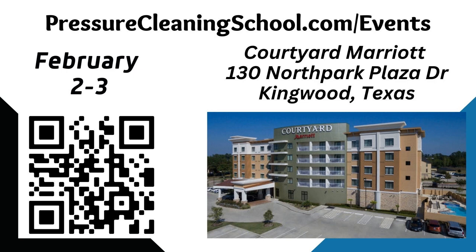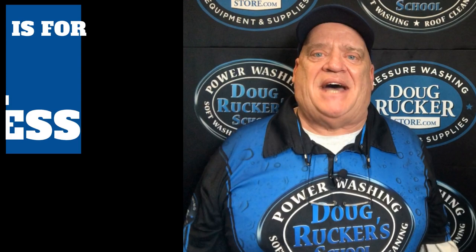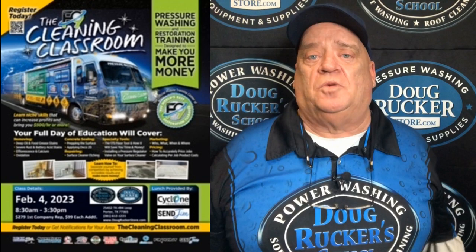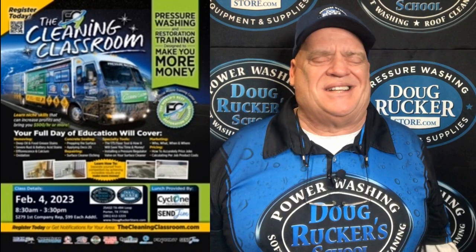It's going to be an awesome conference, so make sure you get signed up for that. Then on February 4th, that same Saturday right after the conference, the Front 9 Restoration Cleaning Classroom will be here. You've got to go to their website and get signed up for that. There is a charge — I think it's like $279 for the first person, and if you bring somebody additional I think it's like $99, but we'll throw the link up in there.